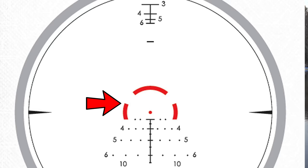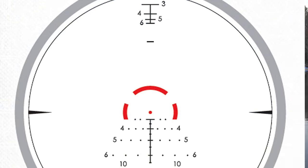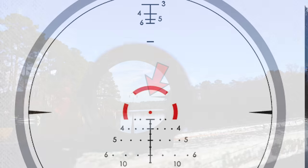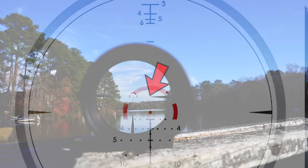Personally, I kind of wish the ring were a little bigger for close-in use, but that's just a preference. The dots along the sides are for wind holds: the inner one is for 5 mph full-value wind, the second for 10 mph, and the third for 15 mph full-value wind. If the wind isn't full value, you can hold off in between. The three spikes on the edges really help with quick target acquisition at 1x.